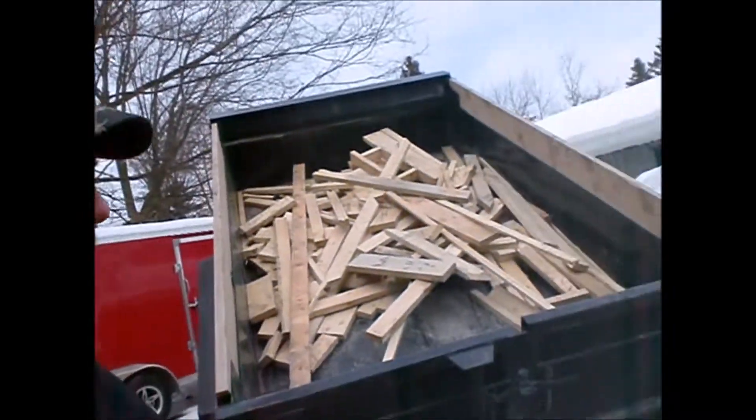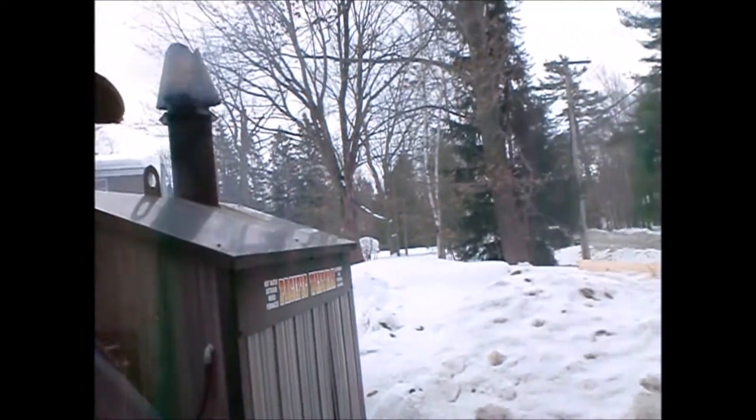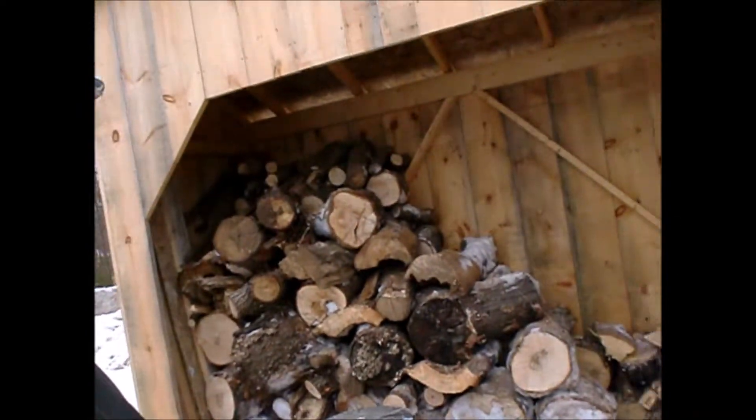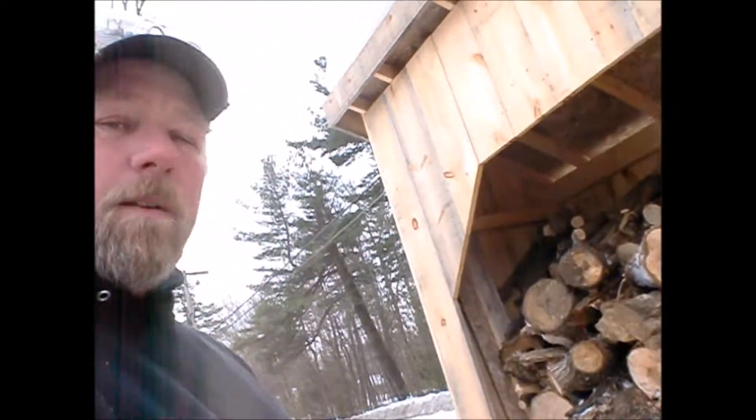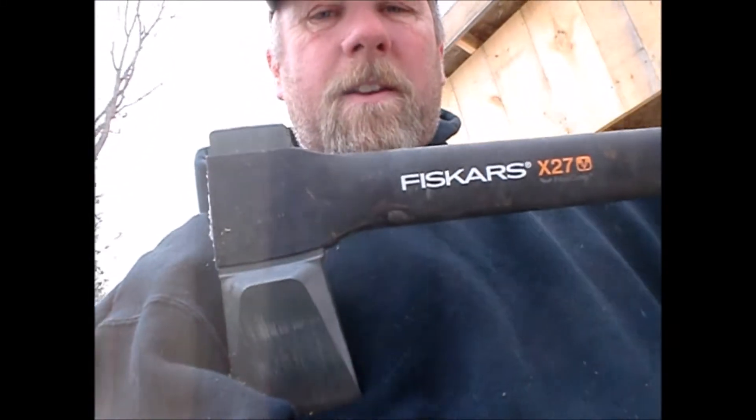Morning everyone, a little update on my boiler. A little bit of wood here to clean up today — boiler there and all this big stuff got split up. A friend of mine told me about this new axe, the Fiskars. Oh my god, what an axe! If anybody needs an axe out there to split wood, this is the axe. Don't cheap out — get this axe.